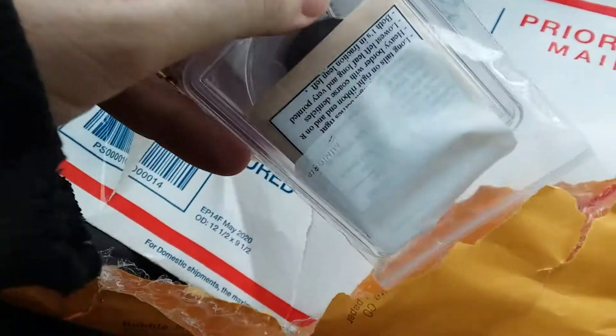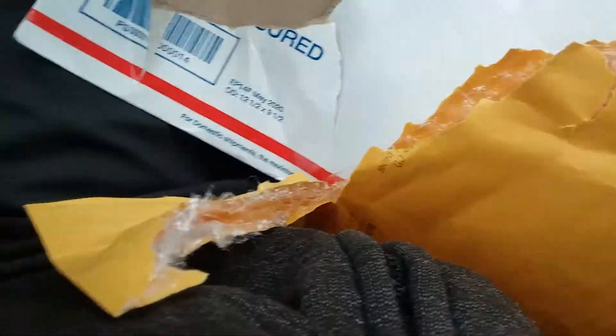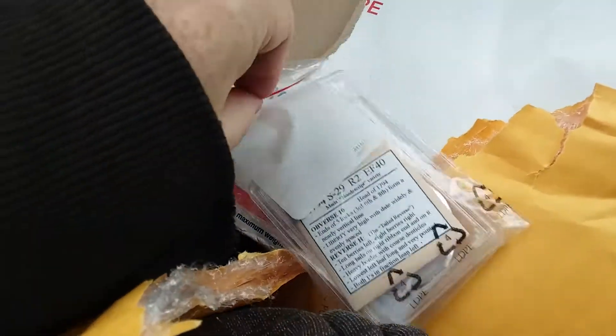Let's see what we got here! This is very cool! You know what this has? Look at this! Let's do this quickly, because the battery could die!